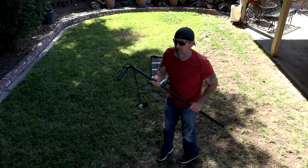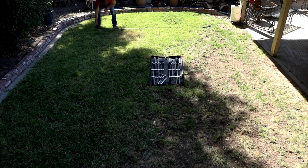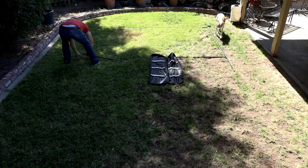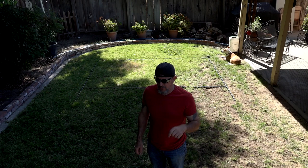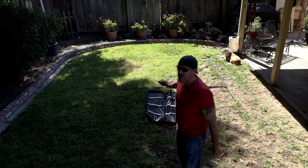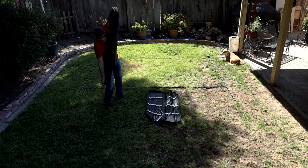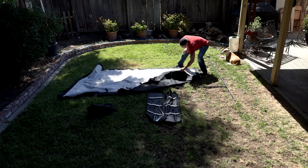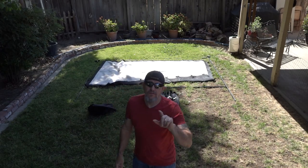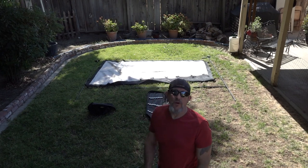I always start out with the top of the frame. Now I've got the frame together and I have to put the screen on. The bottom legs I don't put on until after I get the screen attached. Now I've got the screen laid out and I've got to clip it to the frame. I always start with the corners and then go around and clip all the rest of them.